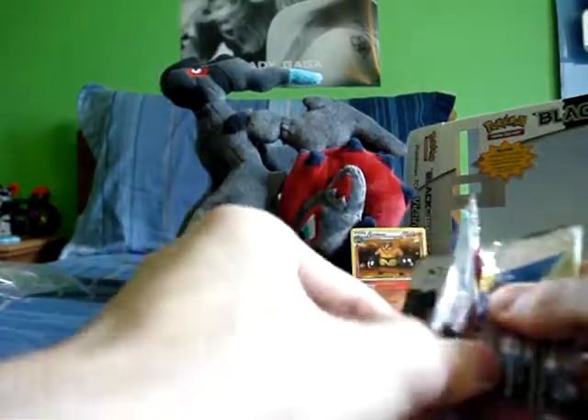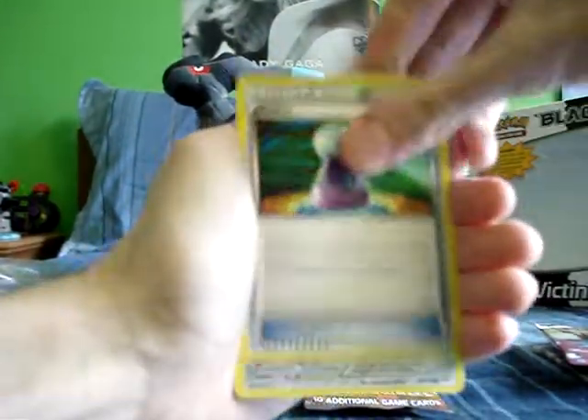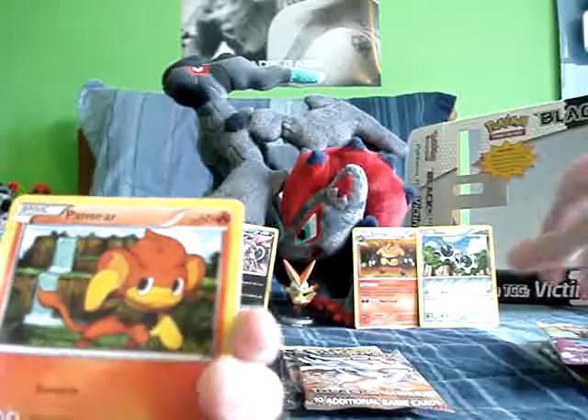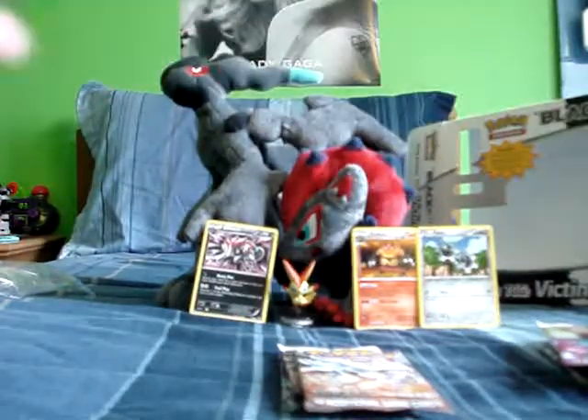Zoroark pack now. Cards: Blitzle, Ducklett, Potion, Klink — that's number 74 out of the set, and I'm trying to get every card from every set, so that's awesome. Pansear, Pokeball — which is an uncommon now because you can search for any Pokemon — Swoobat, he's adorable, Super Scoop Up reverse, Blitzle, and Alomomola — which is a palindrome, it's the same backwards.